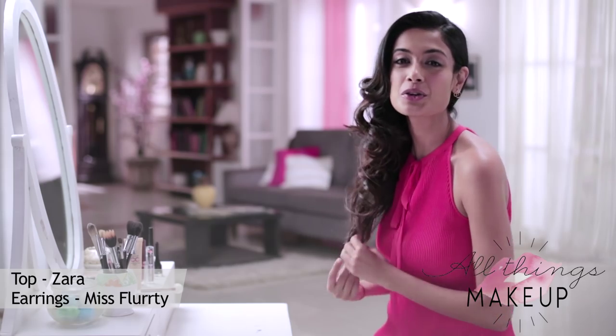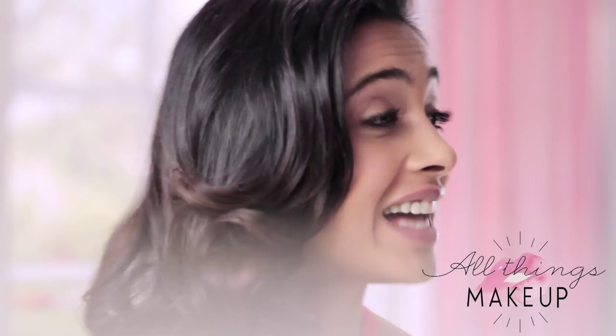Hi girls, today I'm going to show you how to do the nude lip. It's actually a very simple look to achieve and it's been trending across the globe.